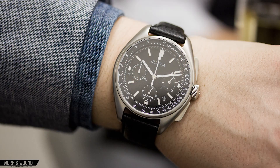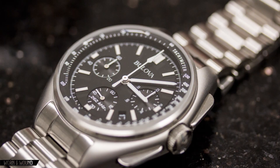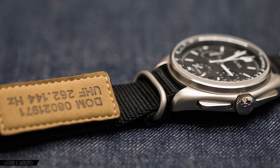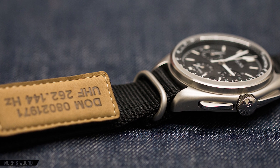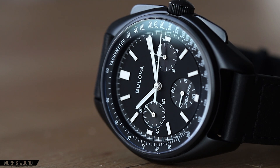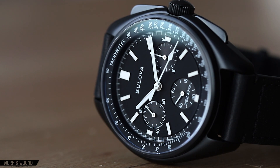In 2015, Boulevard released their first reissue of the Moonwatch to great acclaim. $550 retail got you a relatively faithful recreation of that historic model, and the watch was a major hit for the brand. Boulevard then released a follow-up in 2017, tweaking a few things along the way. And that's what we're looking at today — the 2017 edition of the Lunar Pilot Chronograph. Let's go over the specs.